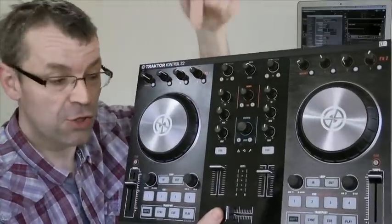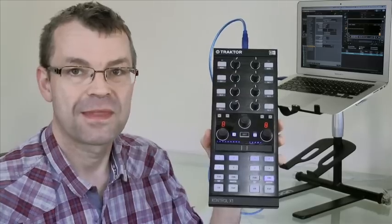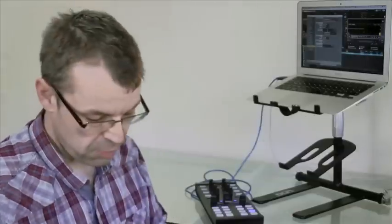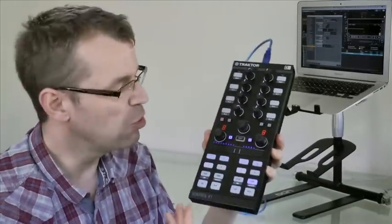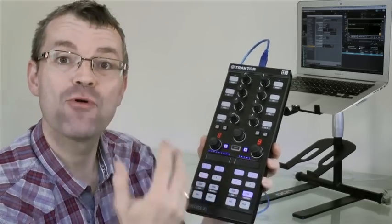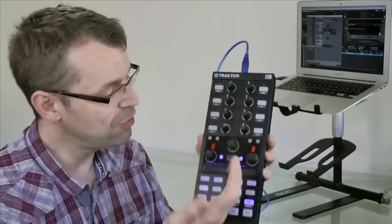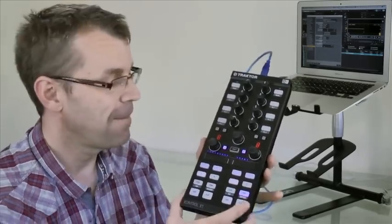Hello, Phil here at Digital DJ Tips in the lab. We are looking at why you might just want to replace your controller with one of these. Two deck control, just like the Tractor Control S2, and because the latest Tractor Control X1 has got this touch strip — it's a progressive control just like those jog wheels — you can do pretty much everything on this unit that you can do on the Control S2, but it's this big.